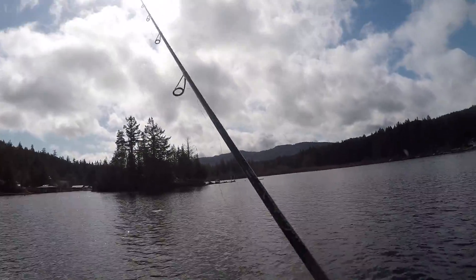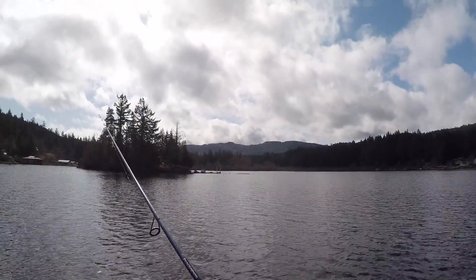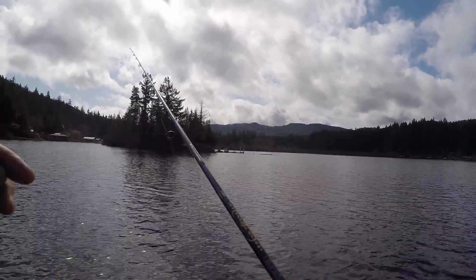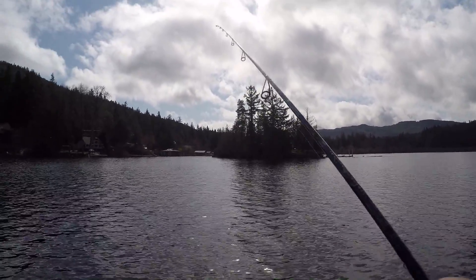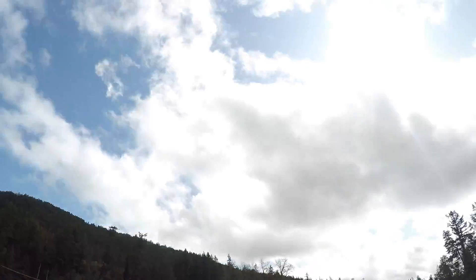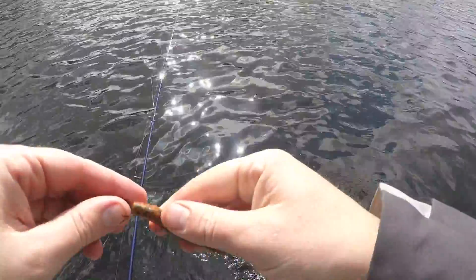We've gone a couple hours here with nothing. The weather's been changing on and off, but I think we may have got on a spot in a little pattern. We're fishing the Z-Man TRD, and honestly I've never caught anything on this lure, but all of a sudden we're starting to get some action. Alright folks, we're hooked up — got one on the TRD. It's not very big, but at least it's some action. They're definitely not big pre-spawn. I don't even know if this guy's making 12 inches — dink.